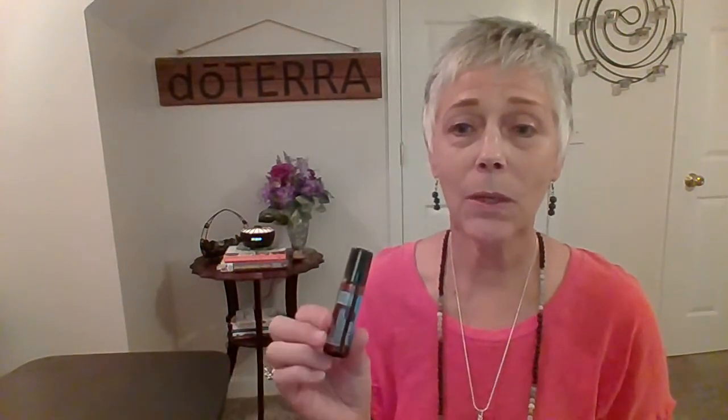The third cool thing about this oil blend is that it comes in a touch, already diluted with fractionated coconut oil, so you can wear it like a perfume. Put it on your pulse points, or on the back of your neck really easily.